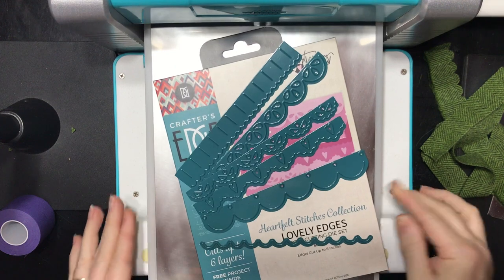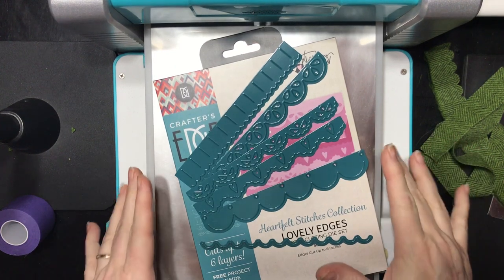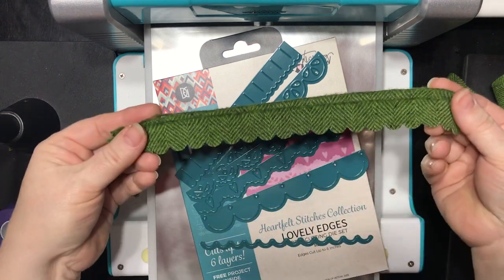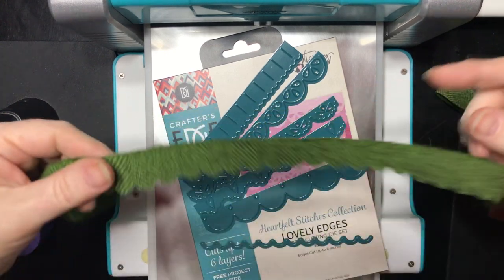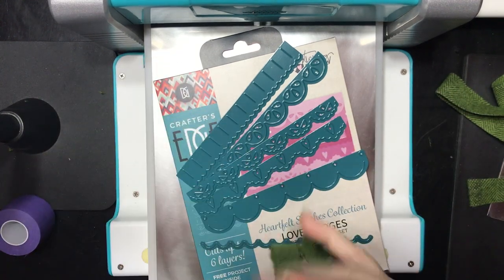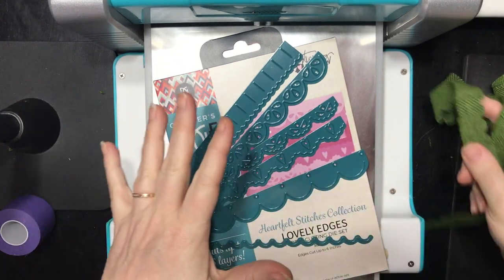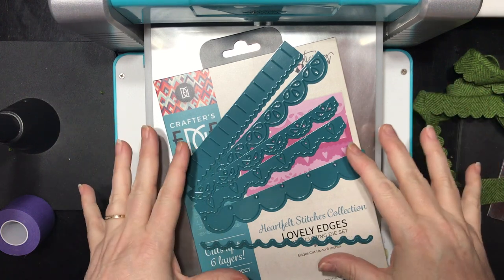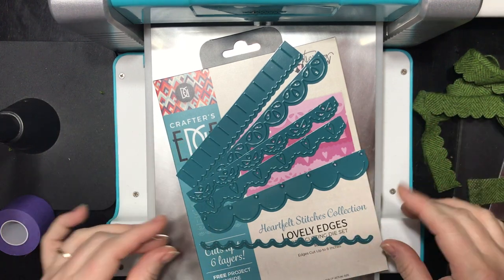Hi everybody, it's Tammy Tudorow here. I wanted to shoot a really quick video to show how I made the scallop border out of wool that we used on today's tutorial. This is really easy to do, but since die cutting with wool using thin dies might be new to you, I thought a video would be helpful.